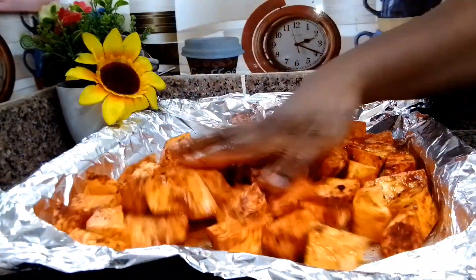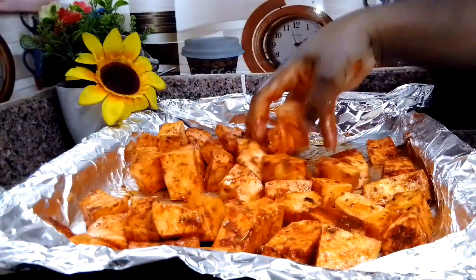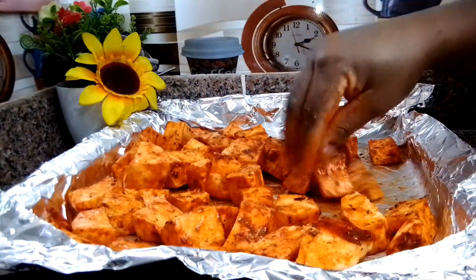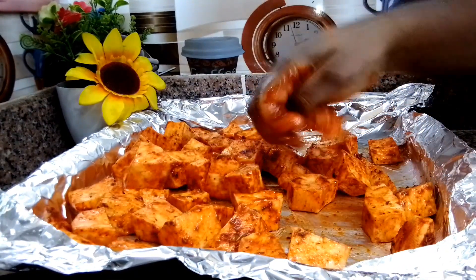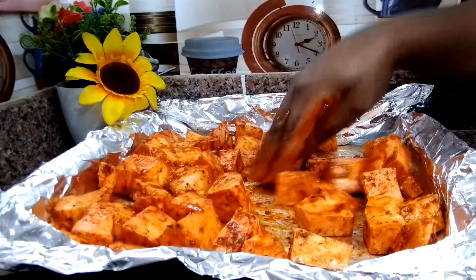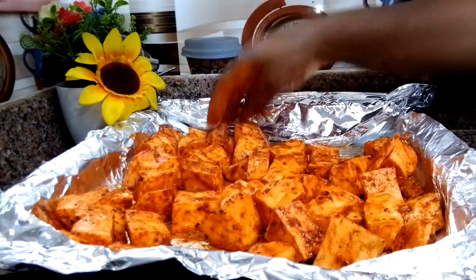I noticed the bowl I'm using to mix the potato is too small, so I transfer it into the oven tray and mix it nicely. You want the potato to be well coated with all the spices, but at the same time you don't want to over-season your potato.